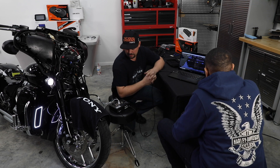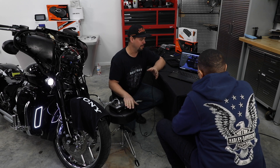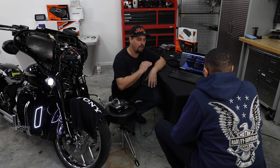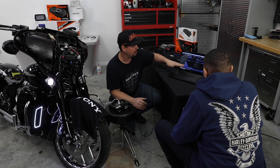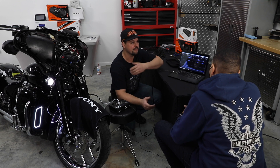We've hooked up our Audio Control RTA to the bike and I'm playing a pink noise track. Pink noise sounds like static, but it's all the frequencies played at the same time at the same level. Ideally, the graph — which is showing our audio frequencies — would be flat. If it was flat, we would have the same source as if we replaced the radio with, say, a Sony radio.